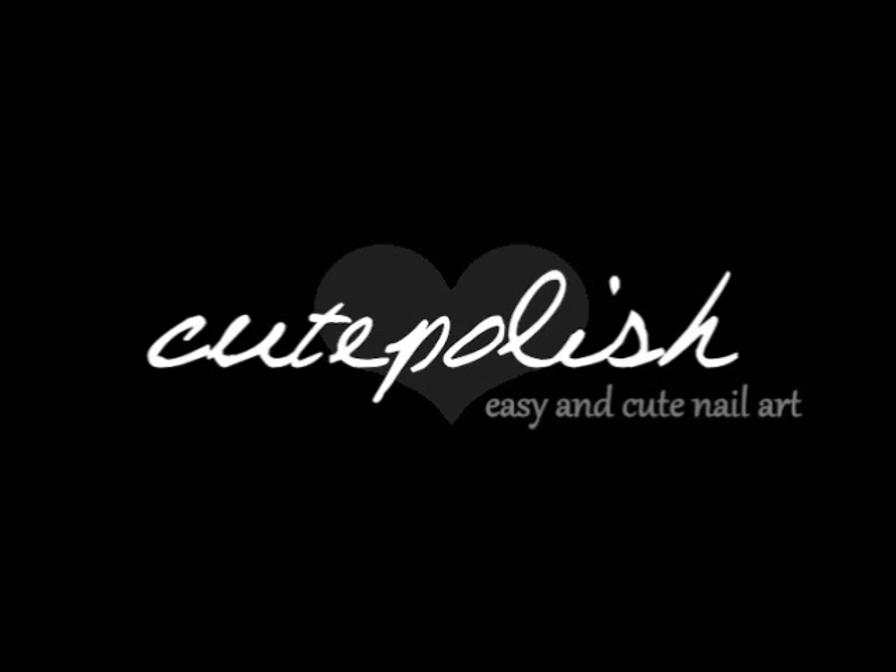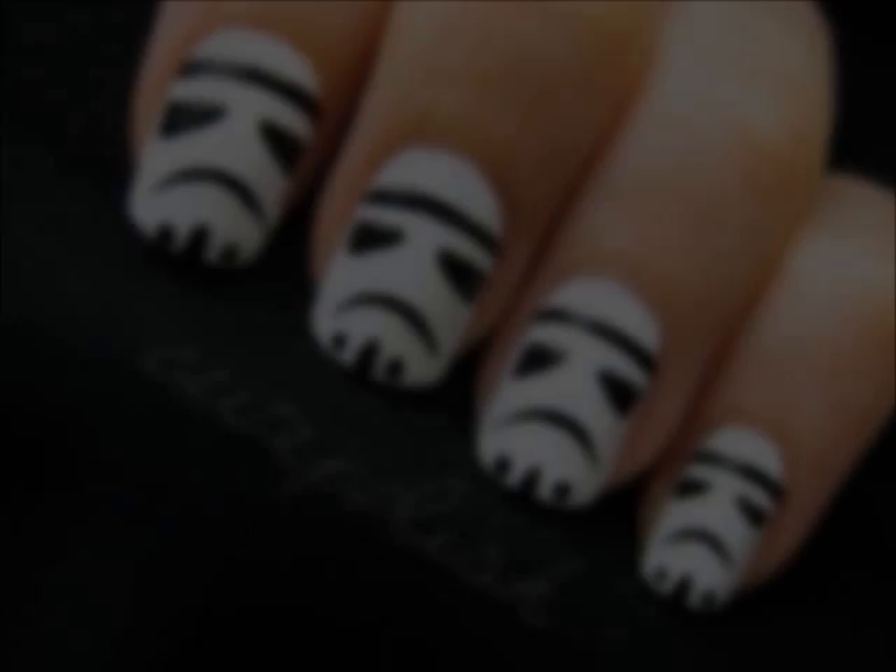Welcome, young one. Today, I, Darth Vader, will be showing you how to paint your nails. I find your lack of faith in my nail art skills disturbing. You will learn how to paint these powerfully dark stormtroopers on your nails.